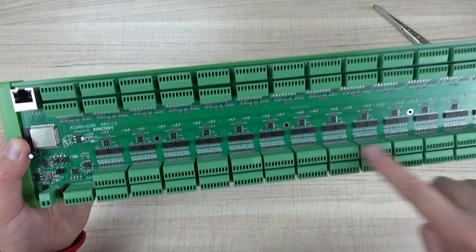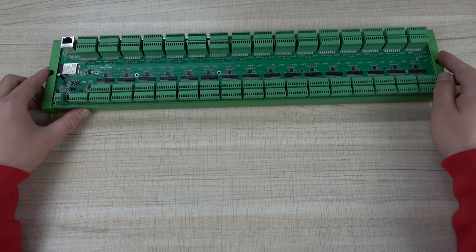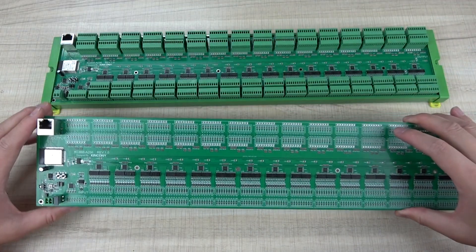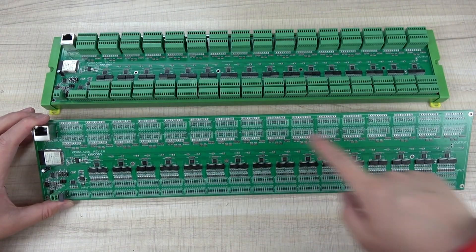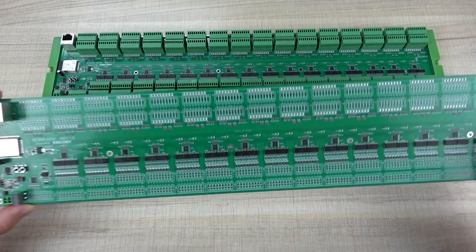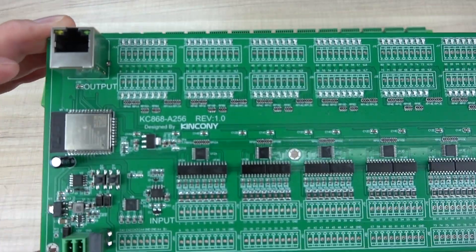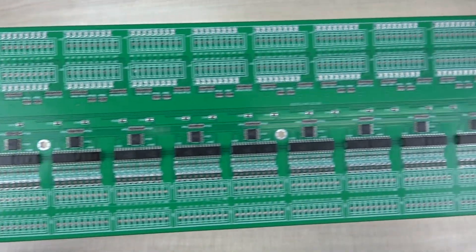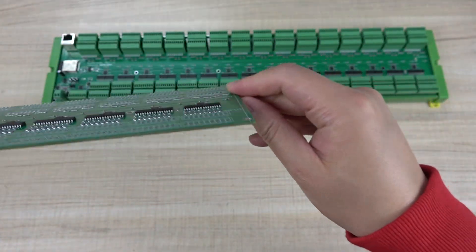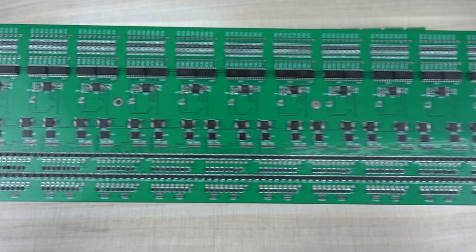Let's look at the pin definitions and how to use this board. I will show you a PCB board that is not complete — the terminals are not soldered — so that we can see the pin definitions easily. Here you can see the PCB board and the back side, which has so many components.